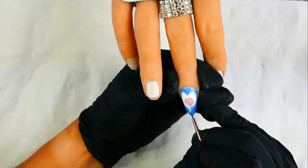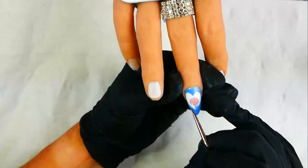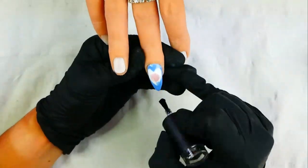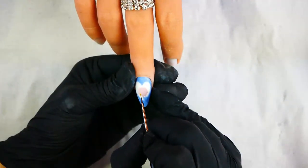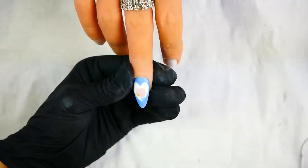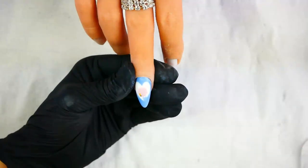Firstly, I'm using white to paint in the shape of the baby's bottle. Once I've done that, cure and add a clear gel topcoat, cure that, and then buff it. I need to buff it because I'm using gel polishes as opposed to gel paints, and they do need a buffed surface to be applied to.